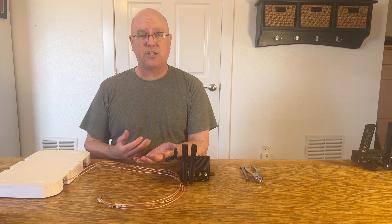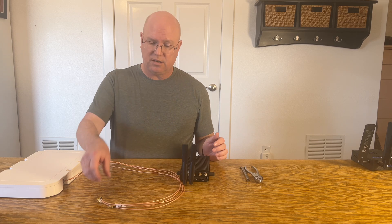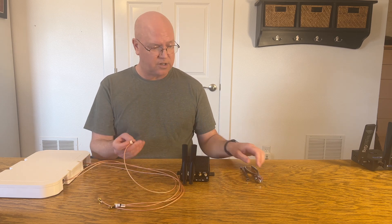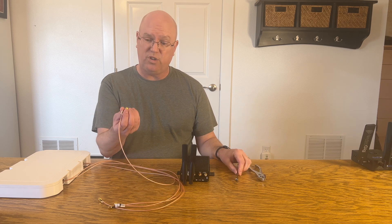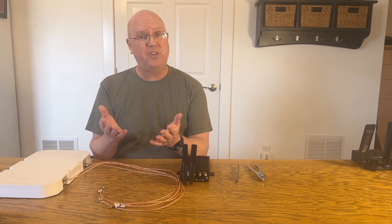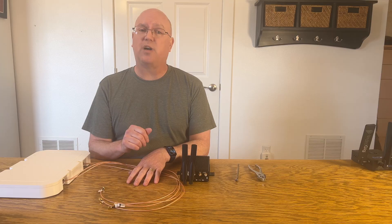Have you ever wondered how to attach antennas to your router or other mobile device? Your antenna leads — can you use pliers, can you use a wrench, or do you just use your hand? In today's quick tip video we'll have some suggestions on the best way to accomplish this.